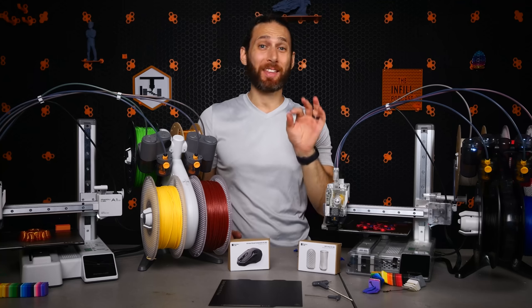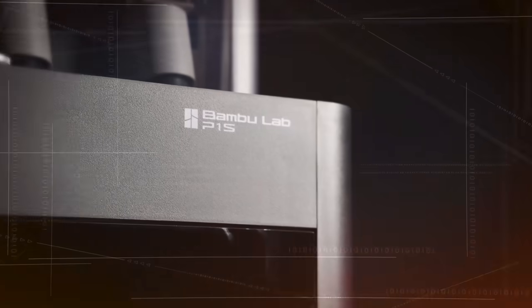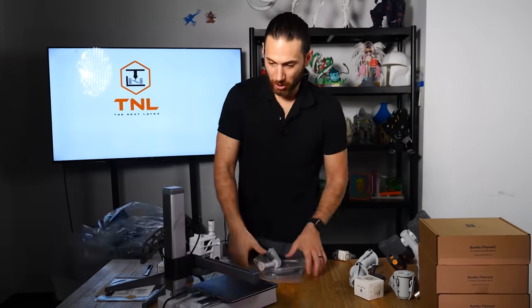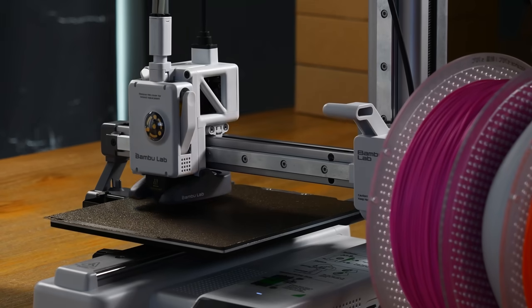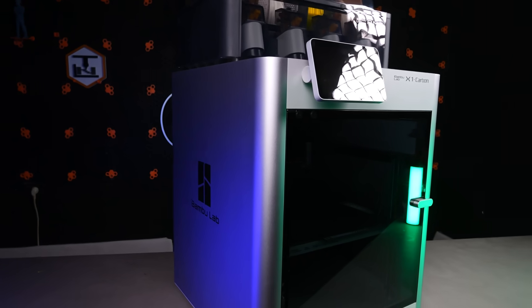I literally can't believe that I'm saying this for the second time in less than three months, but ladies and gentlemen, meet the latest printer from Bambu Lab, the A1 Mini. Unlike when I had the privilege of introducing the world to the P1S just nine weeks ago, this time, as you can see and as you cannot hear, there are some real surprises and some head scratchers.